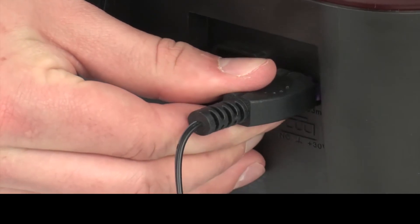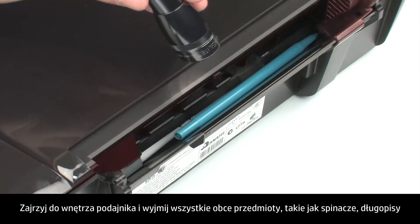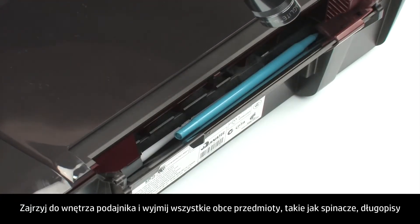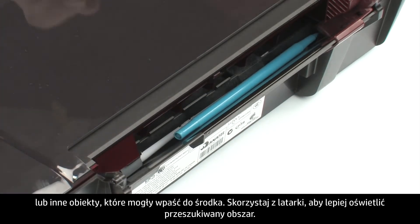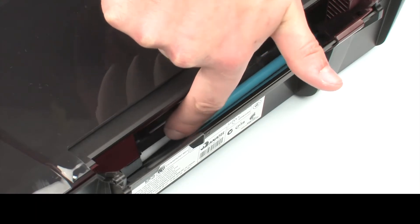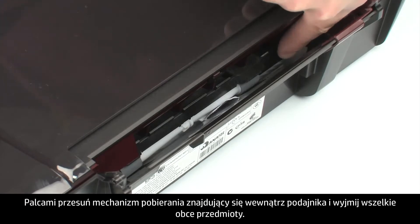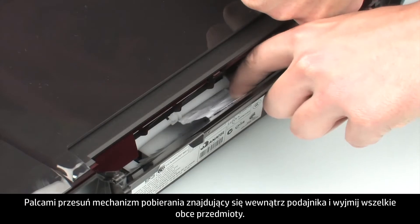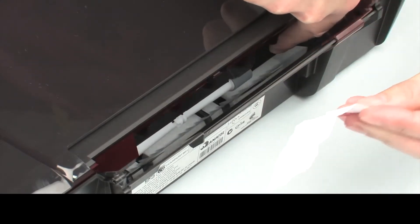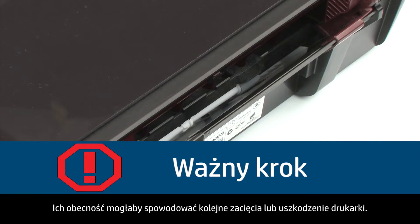Unplug the power cord. Look inside the input tray and remove any foreign materials, such as paper clips, pens, or other objects that might have fallen inside. Use a flashlight to illuminate the area. Use your fingers to move the pick mechanism located inside the input tray and remove any foreign objects that are found. Ensure that there are no foreign materials remaining inside the input tray, as this could result in further jams or damage the printer.